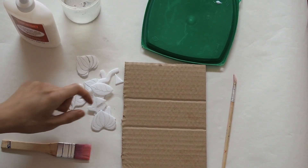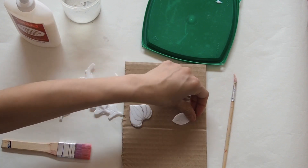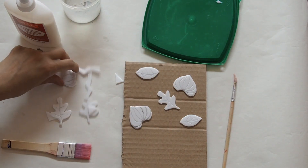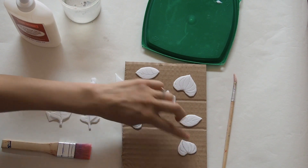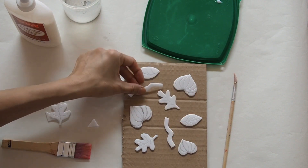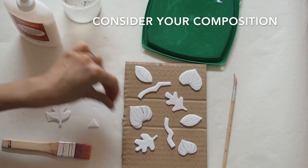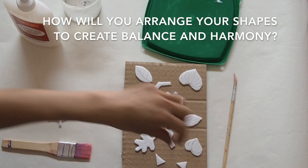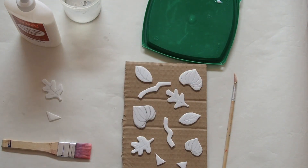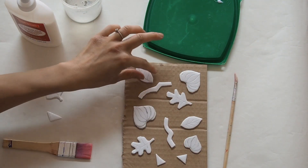Now that I've got all my shapes cut out, I can start playing around with arranging them on the plate. You'll see I've got shapes that are similar but not the same, so we get shapes that repeat but aren't repetitive — that's an important difference. When making anything in art and design, we need to think about what we call composition: the arrangement of different elements in a nice balance and harmony.